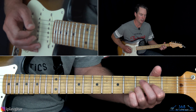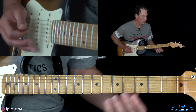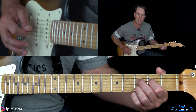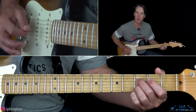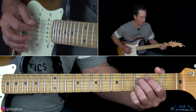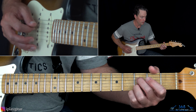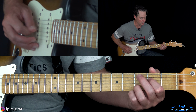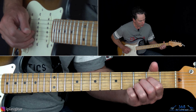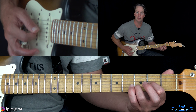Up to that point it's the same, and then what we do now is play 0, 2, 3 on the D, open G, then the third fret on the B, back to the open G, then hammer on 0, 2 on the D. Then you're going to end it with: play 2 on the D, hammer on 3, pull back off to 2, and pull off to the open string. Then once again the open D, and then the Dsus2.